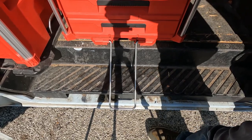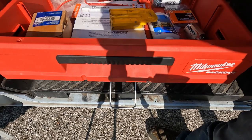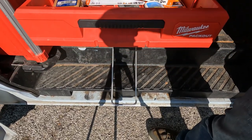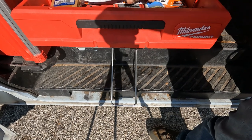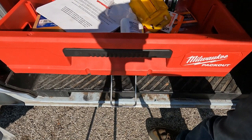Up top I just keep sawzall blades, the manual to my vacuum pump, some no-locks, some batteries, and just miscellaneous stuff up here.